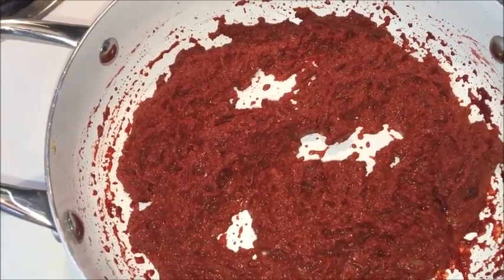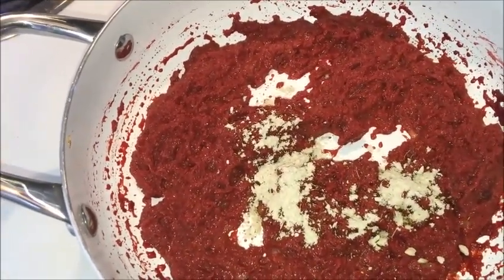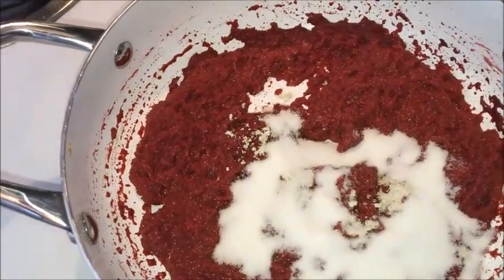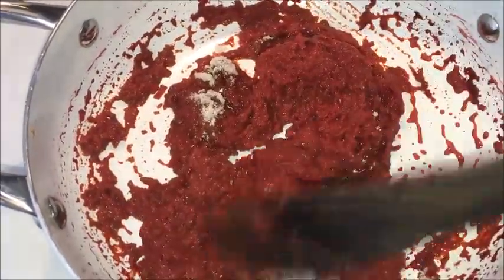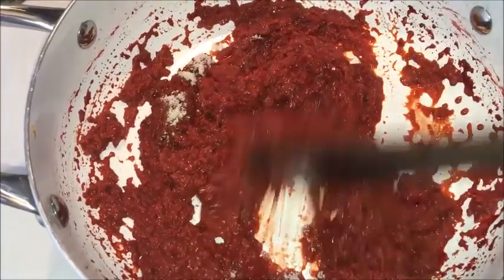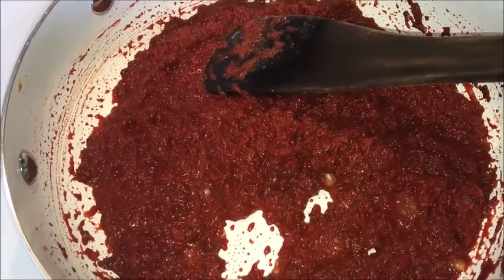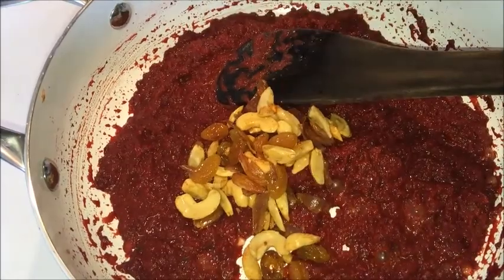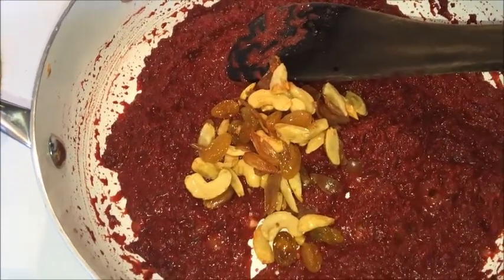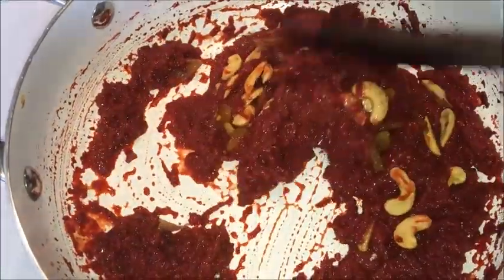Now at this point, add cardamom powder and sugar. Mix it well and cook for 2 more minutes. Now add the roasted badam, cashews, and raisins. Mix it well and turn off the flame.